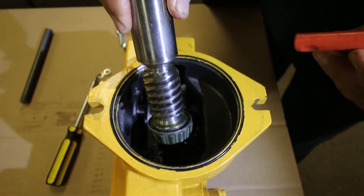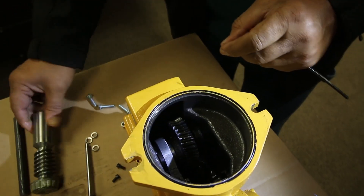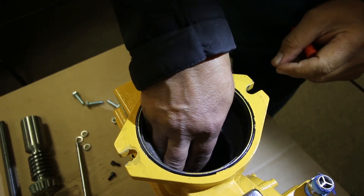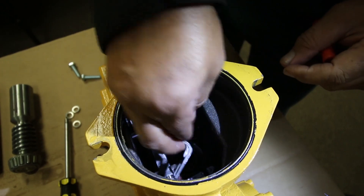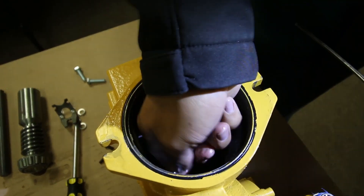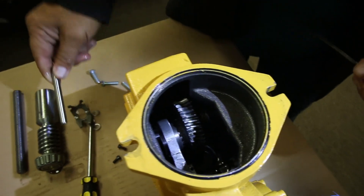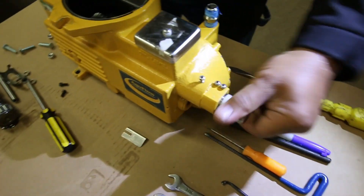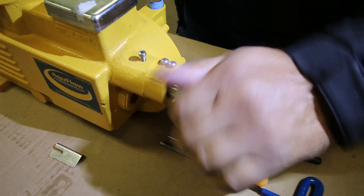Take out the worm shaft, bypass tube, and actuator. Next, unscrew the control spool and pull out the assembly.